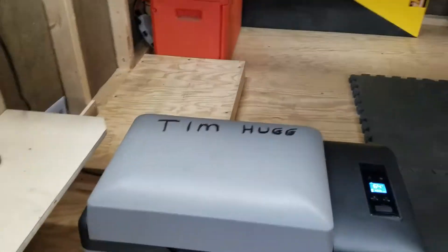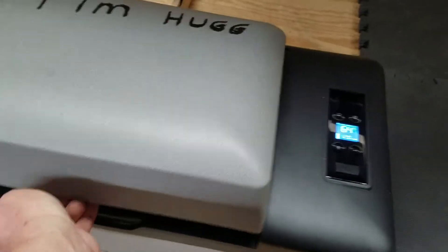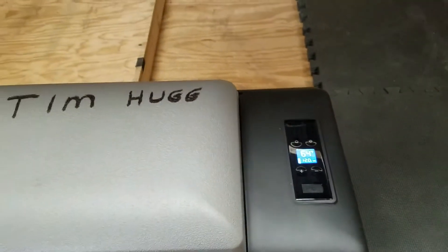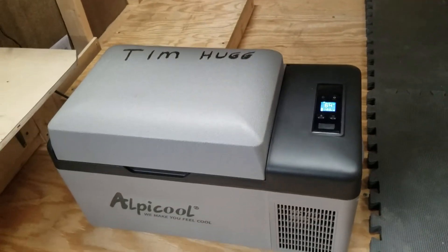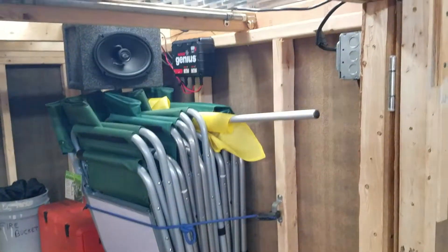I really like this Alpicool refrigerator — you can put like 25 cans of beer in there, and about 20 minutes after you plug it in it's already getting pretty cool. So no more hauling ice. We keep our fire starters in there too. I think it's going to work out real good.